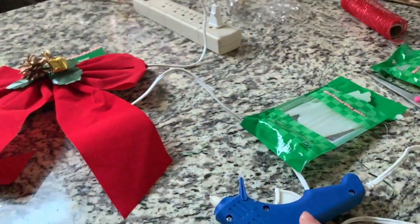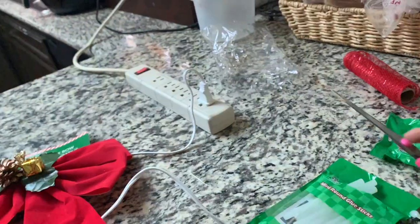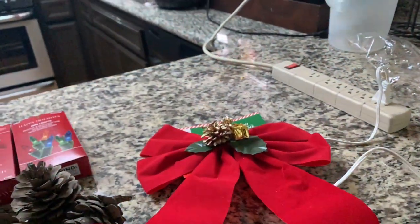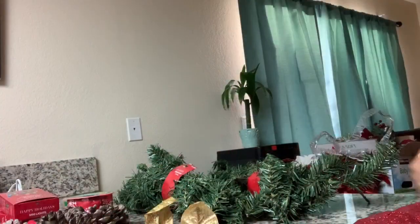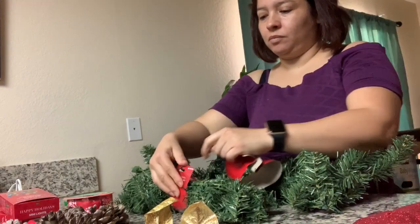También lo compré en el Dollar Tree, las pistolas de glue y las tijeras. Lo primero que estaremos haciendo es sacando las guirnaldas del paquete.